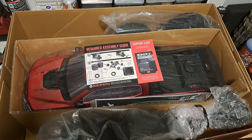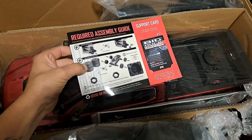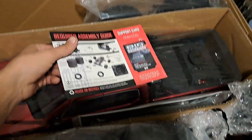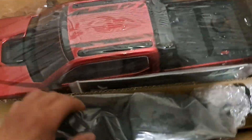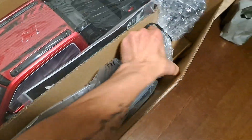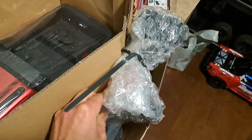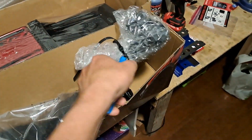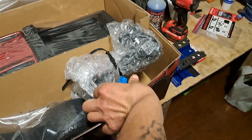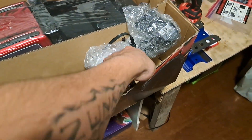As soon as you take the cover off, that's what you see. It says required assembly — tires and wheel nuts, obviously. Looks like the SLT3 transmitter. We're going to open this thing up; see if I can do this one-handed. That's a thick zip tie.